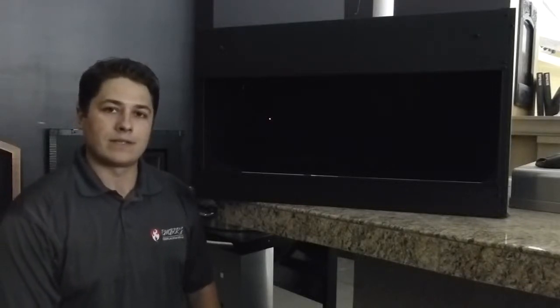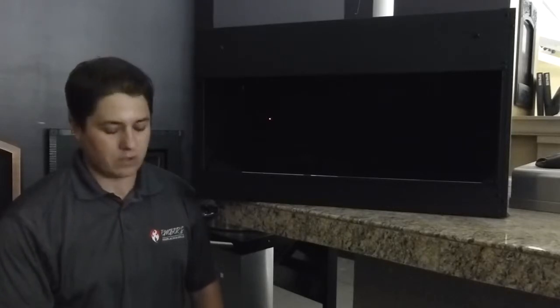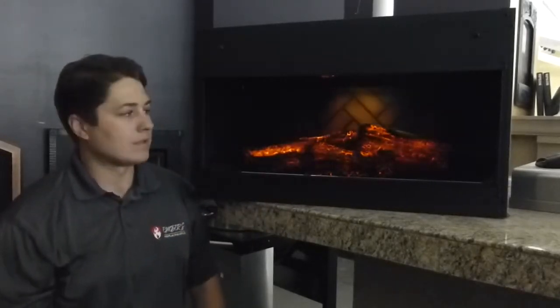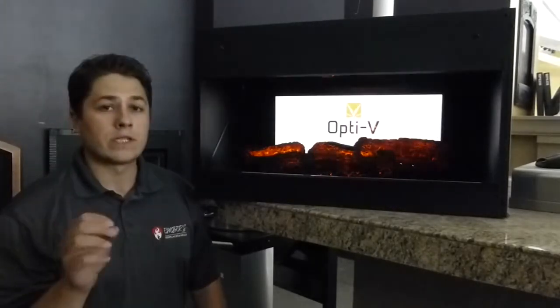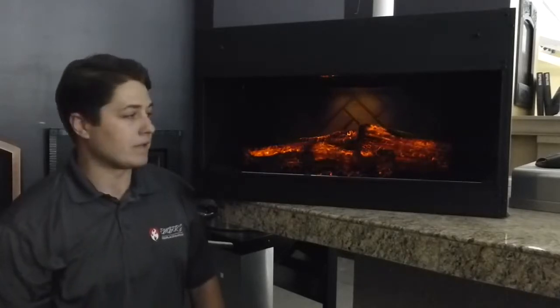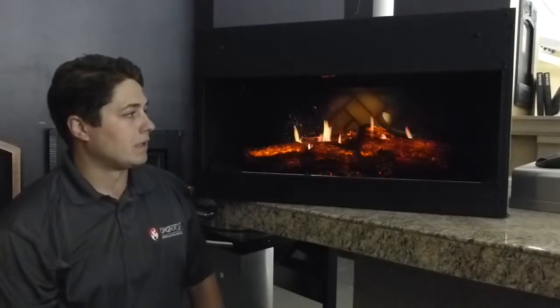Hello, my name is Trevor with Emers Fireplaces. What we have here is Dimplex's brand new electric fireplace. We'll turn it on for you here. It doesn't look like much at first, but it's brand new technology that's just out. I will warn you, it'll be the coolest looking, most realistic looking electric fireplace you've ever seen — and you probably think we're giving you some gimmicks here on our YouTube channel, but this is in fact how it comes right out of the box. It takes a minute to start up here and you can see it's very realistic for an electric fireplace.